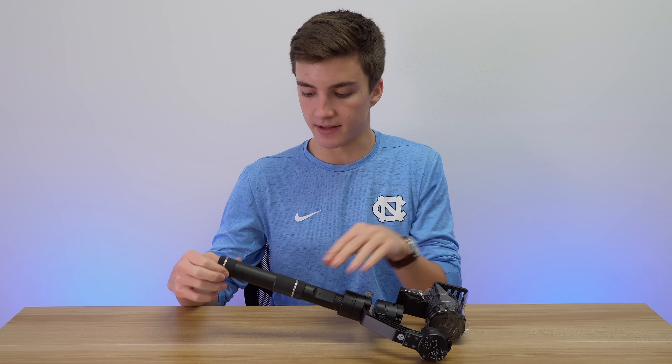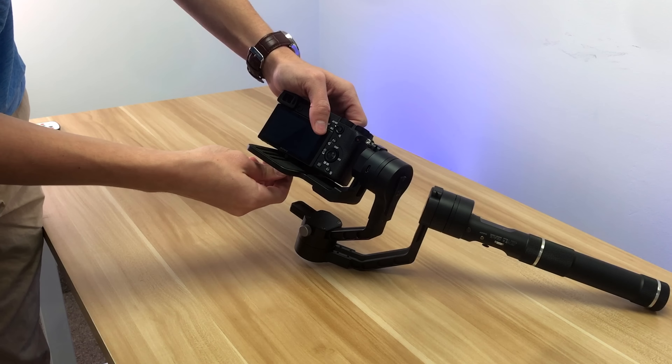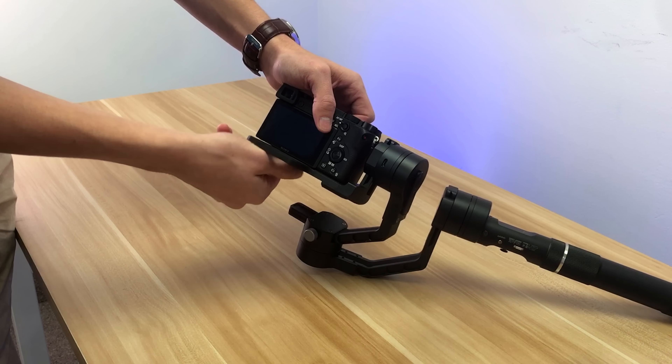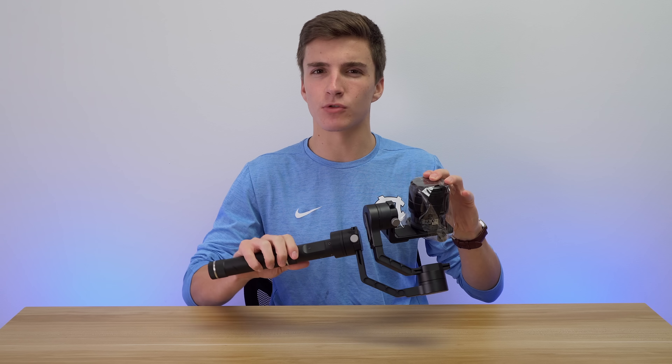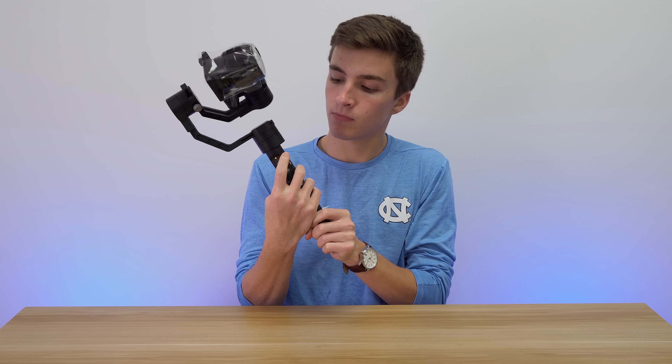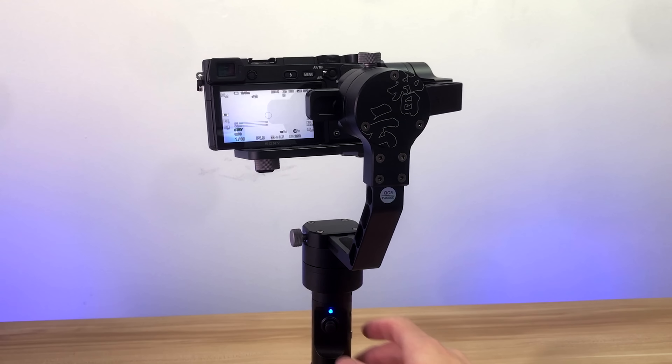I'm gonna take you through the setup real quick. The first thing you have to do is screw the handle on, because it comes unattached, then put the batteries in, and then you would screw your camera onto the top plate. Since I only have one camera here, I put the lens on it so it has a little bit of weight, because it needs the weight to balance — otherwise it'll just dangle around. To turn it on, just hold the power button, the light will start flashing, and in a couple of seconds it will automatically balance to the weight that's on there. You don't have to fidget around with anything — it just works.